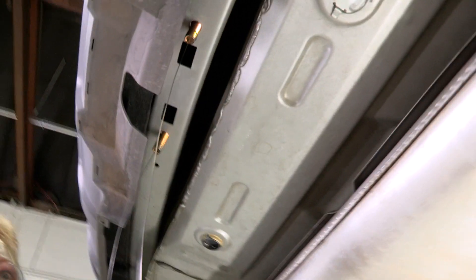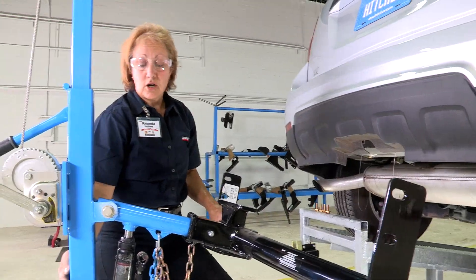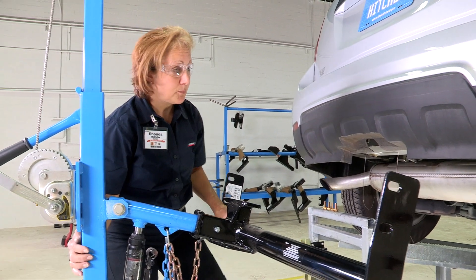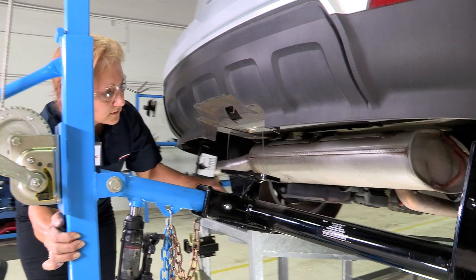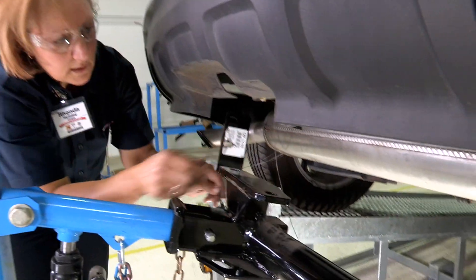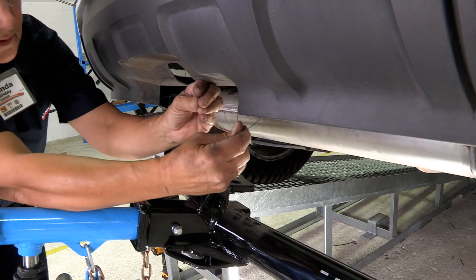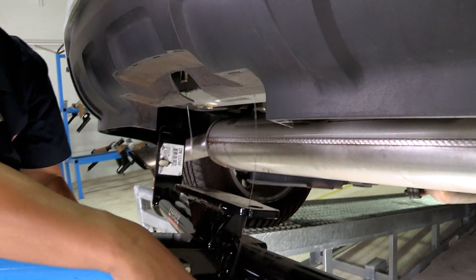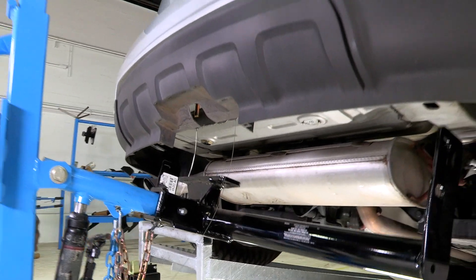Now you have both your lines and we can put the hitch into place. Using our U-Haul hitch jack, we're going to pull our hitch up into place. Once we have it lined up, we're going to put our lines through the holes to keep our bolts from going back up into the frame, and we're going to raise the hitch up into place.